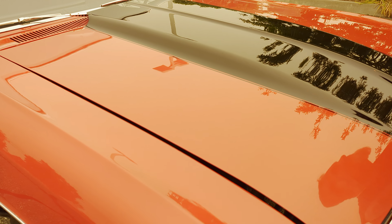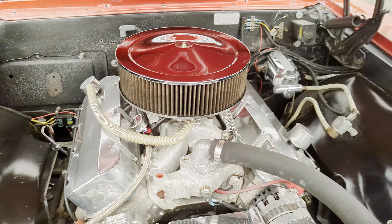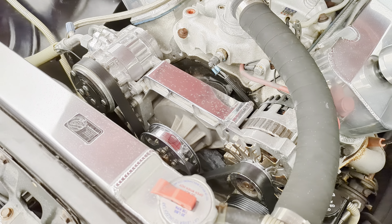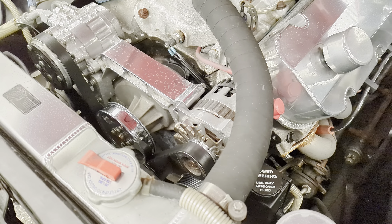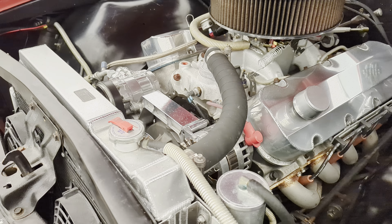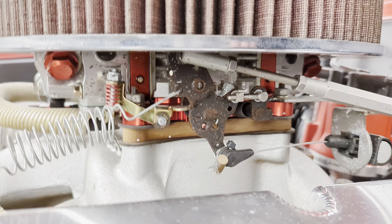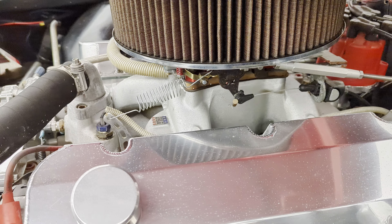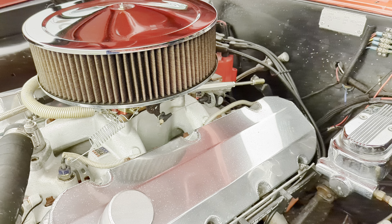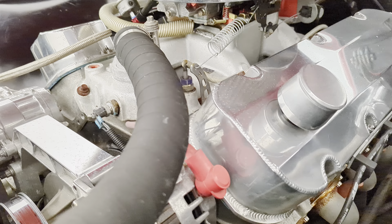It's a 496, bored and stroked, with aluminum valve covers and a high rise manifold. Serpentine system up front, power steering, vintage air. Nice big aluminum radiator, 850 carburetor, Hedman headers leading out to dual exhaust with Flowmasters — large chamber. Dual fans and Brodix heads.